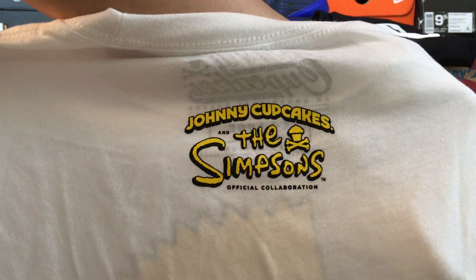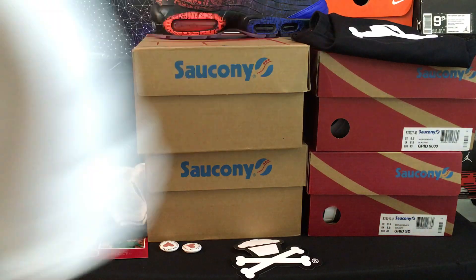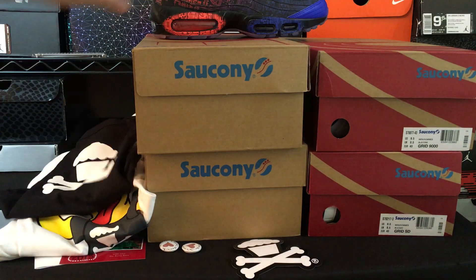Here's the Bart Simpson one with the Johnny Cupcakes-like shirt. It's a pretty rad t-shirt. And then here's on the back — Johnny Cupcakes and the Simpsons. I like the skull and crossbones as the kind of X or whatever. Anyway, those are the things that I got right there.